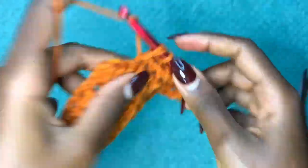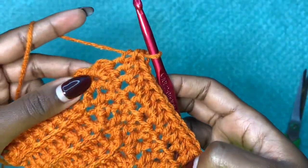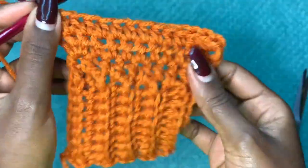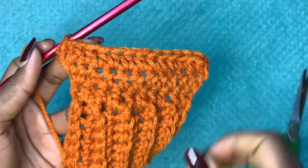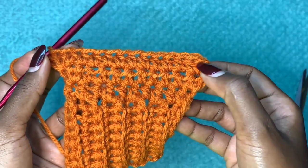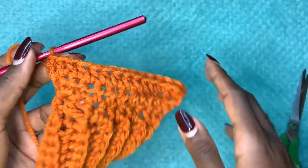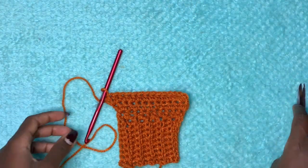This stitch works up very fast so don't worry about the time. You can see the work has started slanting towards the sides. We want a total of five rows of increases — so far we've done two; go ahead and do three more rows increasing at the beginning and at the end. After that, stop increasing and do plain half double crochets all the way up to the length of the sweater that you need.